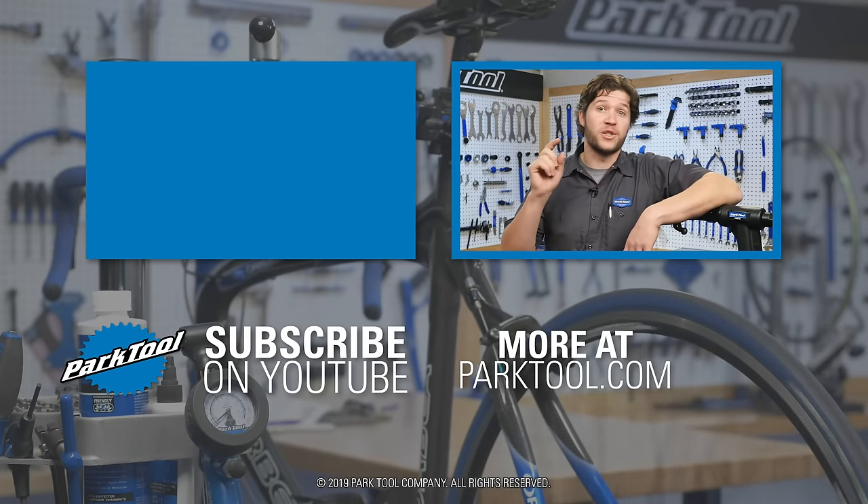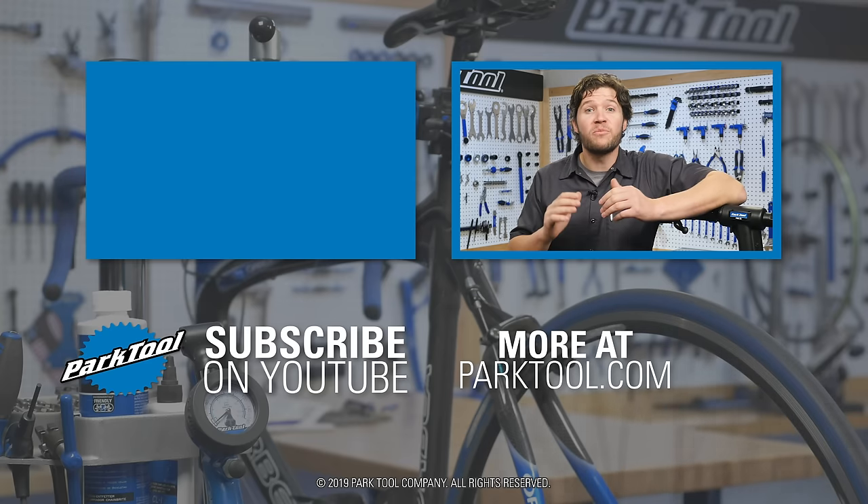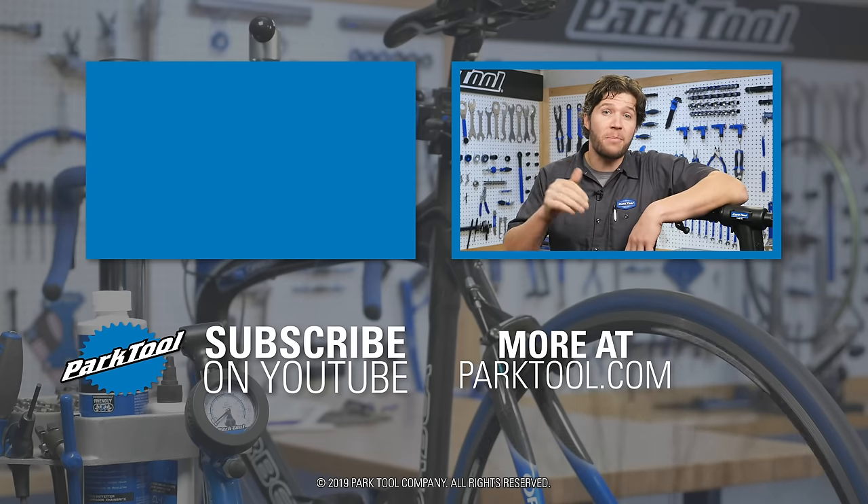Check out our website which has even more content to help you make your bike better. We'll see you later.